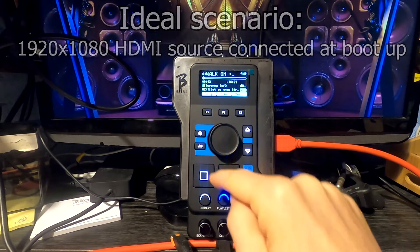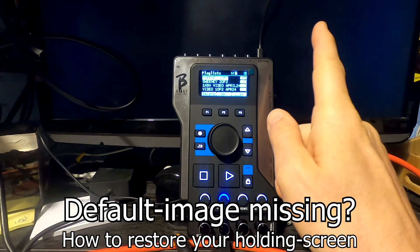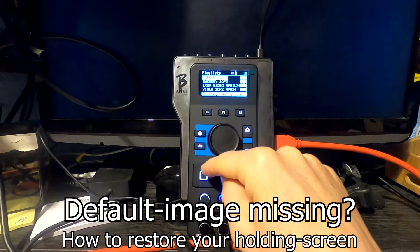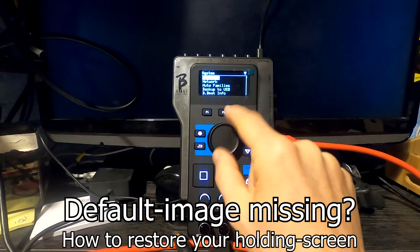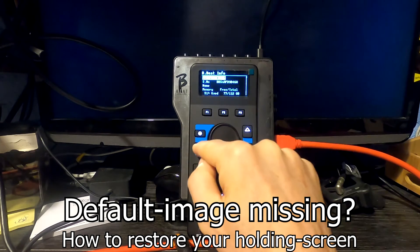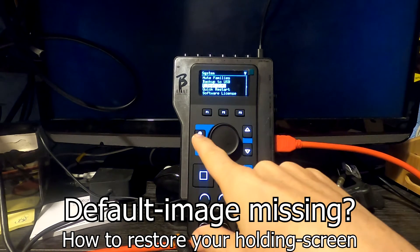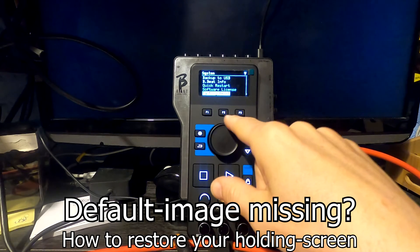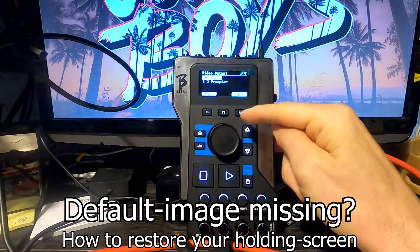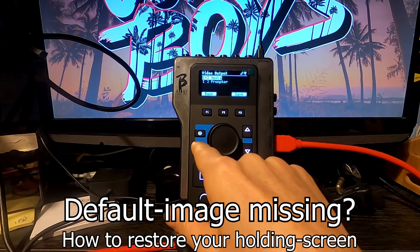I hit play and I get my video just as desired. One caveat is that my holding screen — the default screen — doesn't always appear when no video is playing. This seems to be a situation with the firmware; currently version 4.0.3. The way to get around this is it needs a little kickstart — going to the option setting for video output in the options seems to trigger it, and there the holding screen comes up.